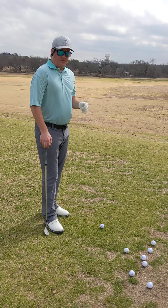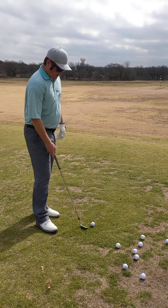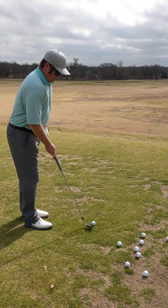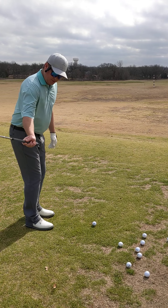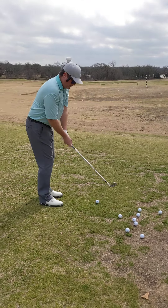Hey everybody. So we've got about a 65 to 70 yard pitch here. There's wind. I want to talk about how to get the club on these shots, especially into the ball without having to manipulate things.